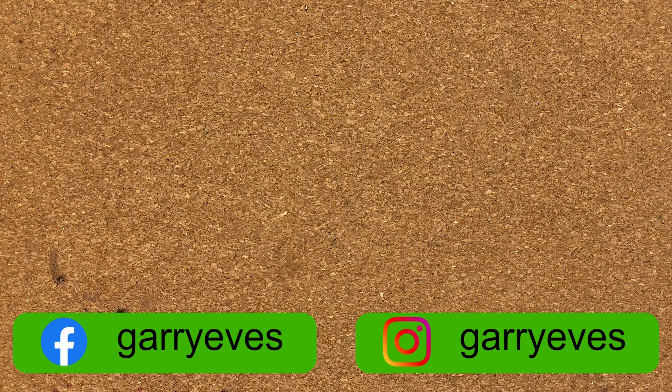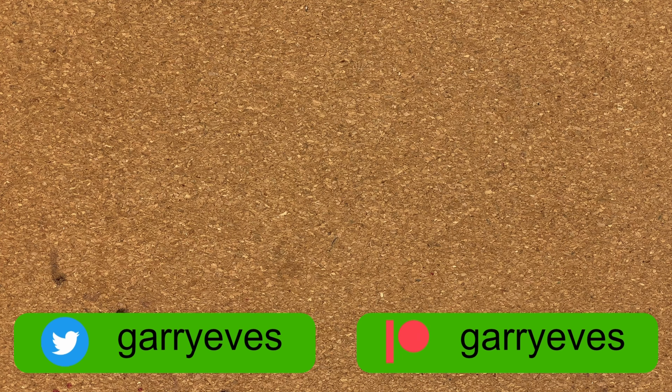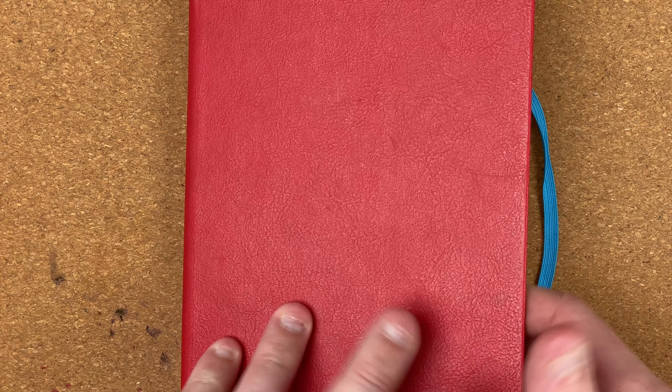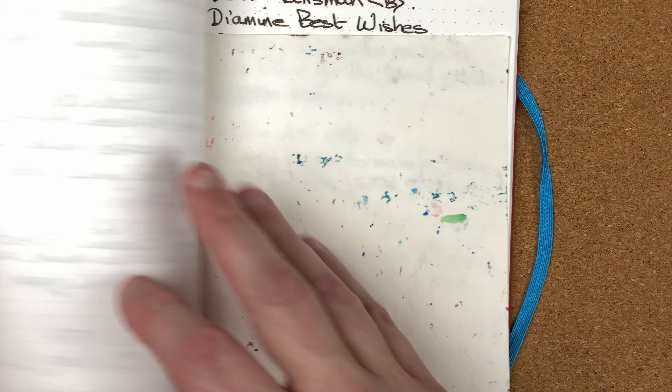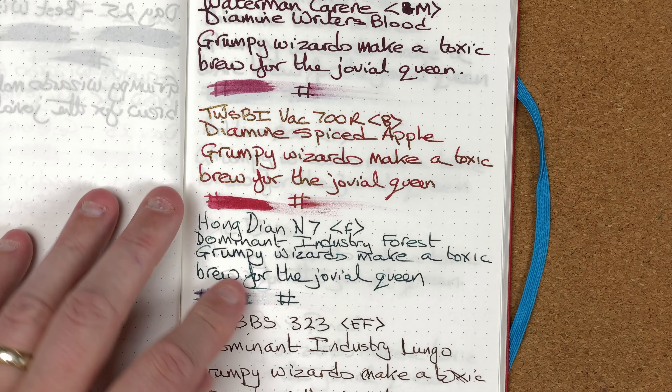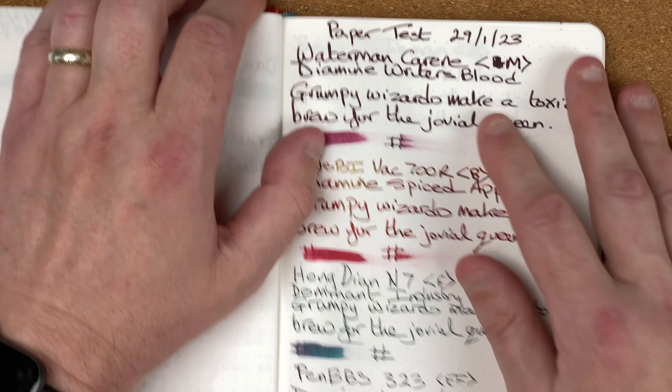What I've done is written in each of these pads using a variety of fountain pens, taking up two pages in each of them, and I thought we'd take a quick look at how well these papers have performed. Now to start with, I've got my Endless Recorder notebook — 68 GSM Tomoe River paper — which I thought would be a really good paper to use as my control, so this is using really nice paper.